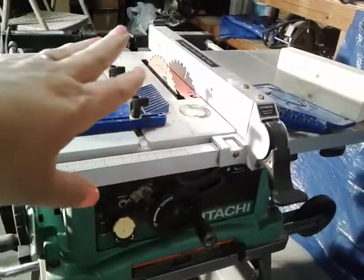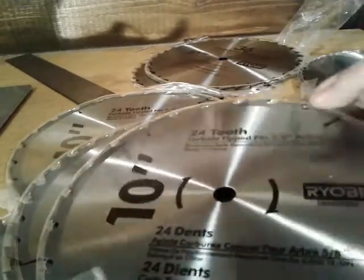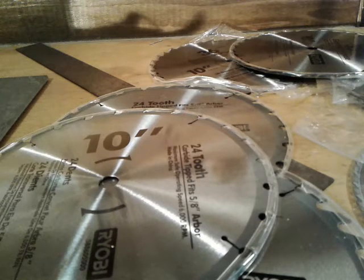We changed the blade out. My husband changed it for me to a multi-purpose one that came with this. The other blade that was on there was very similar — I think it was a 36-tooth general purpose blade — and it had been on there for years and years, never been changed. So we changed it out to the multi-purpose blade. These other blades came with a miter saw. We put something on there that says general purpose, so I thought I'd give that a try.